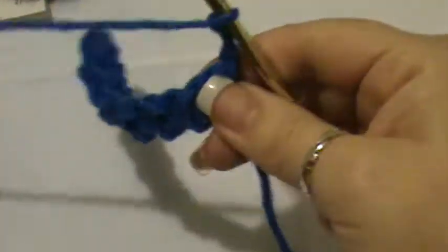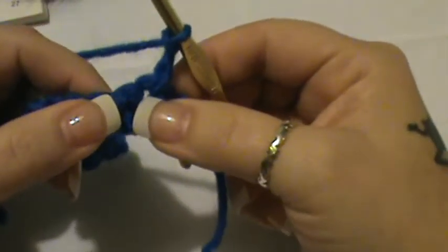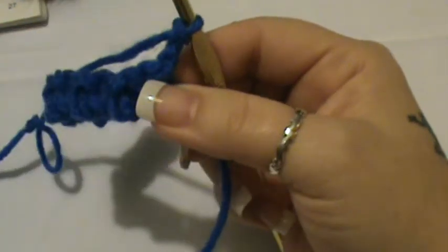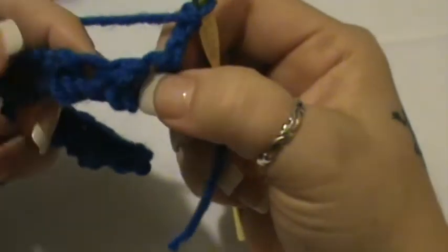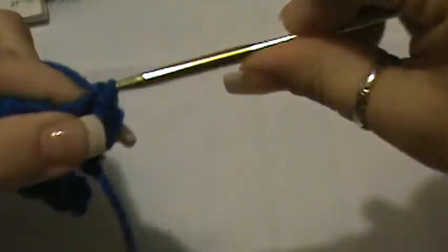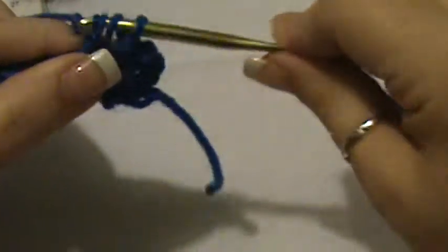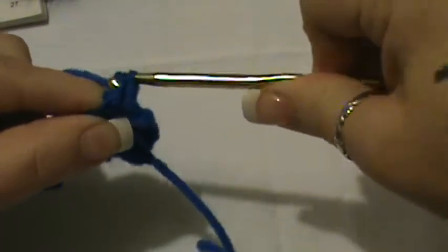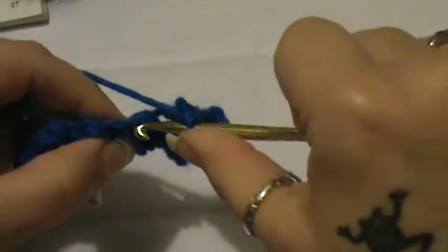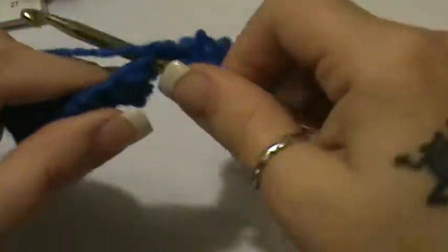And you're going to turn your work. That chain three is going to count as your double crochet. Now you're going to skip the first stitch and single crochet into the next — skip this one and single crochet right here. Then you're going to double crochet into the next. So basically you're alternating: where you double crocheted, you're now going to single crochet; where you single crocheted, you're now going to double crochet.